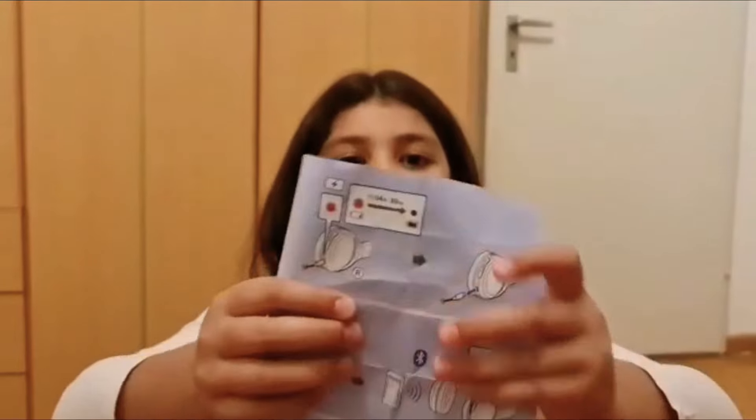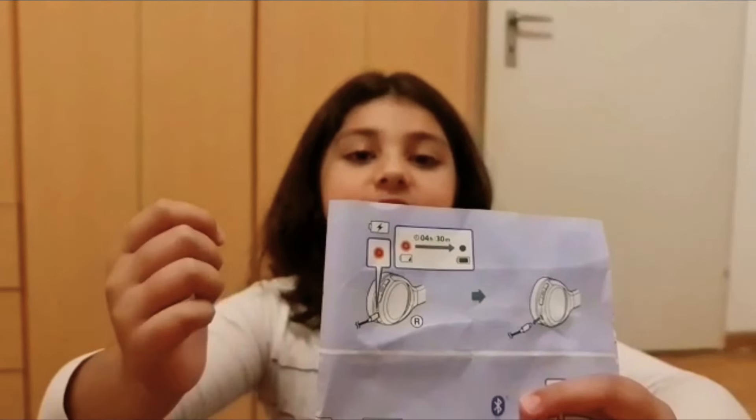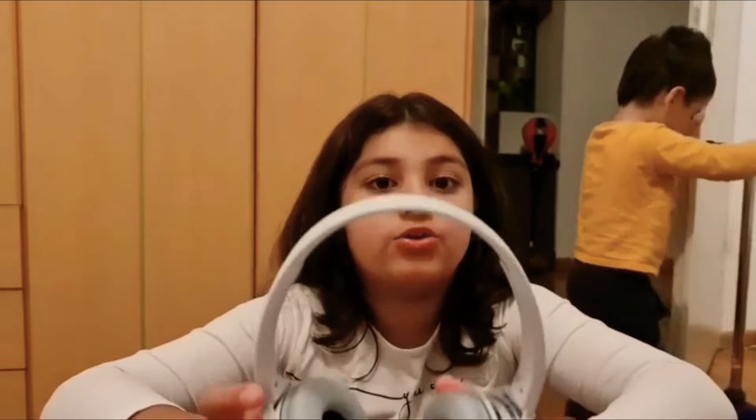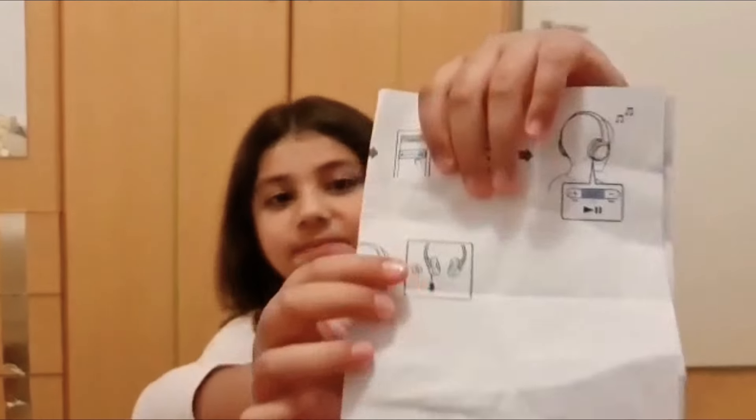Sorry, yesterday I couldn't upload the video — the instruction says it needs to get charged 4 hours and 30 minutes, so it's too long and I couldn't make the video yesterday. So now it's charged and I used it yesterday and it was super good! And there's also a mic here — see, there's a mic! So if you are a YouTuber like me it's super good for you, because when you put it on your ears and you talk, it goes directly to your phone.